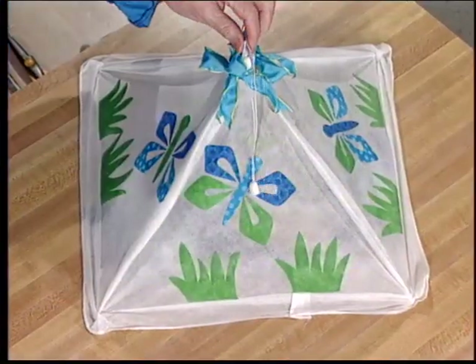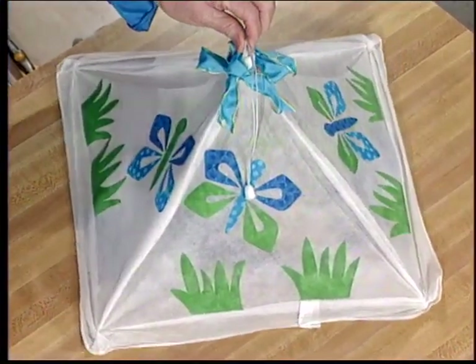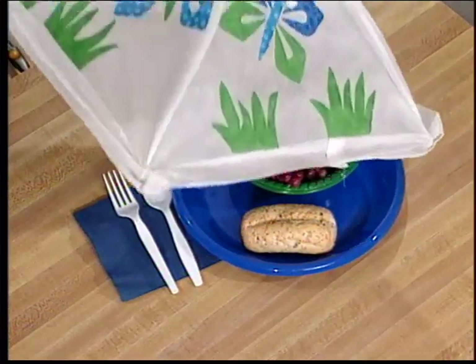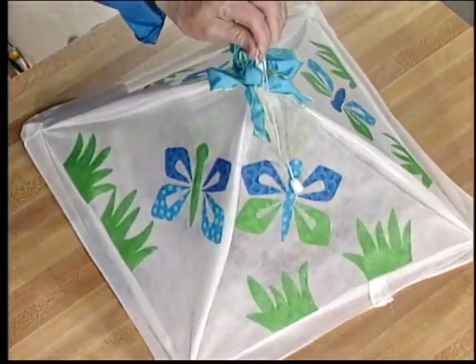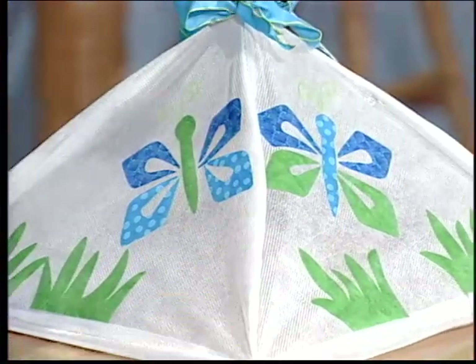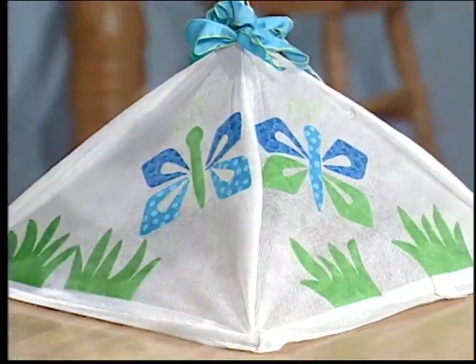Let's take a closer look at it because you buy these and they're not very attractive. And you can see how you can put covers over your food. I bought this in the camping section of my department store — that's where you find them. And you have really dolled it up. Let's show how.